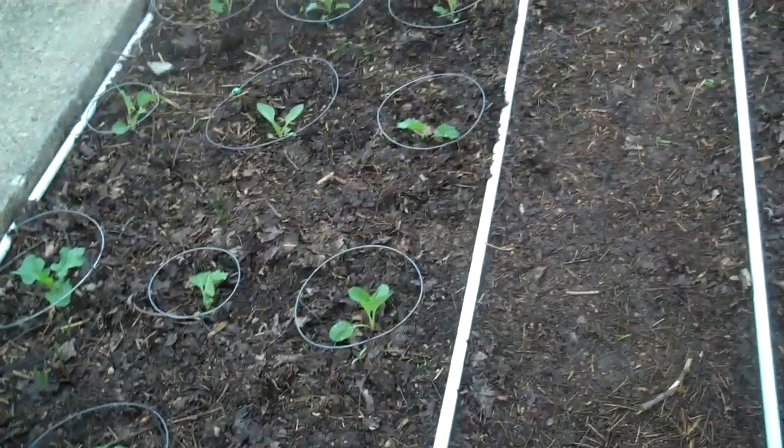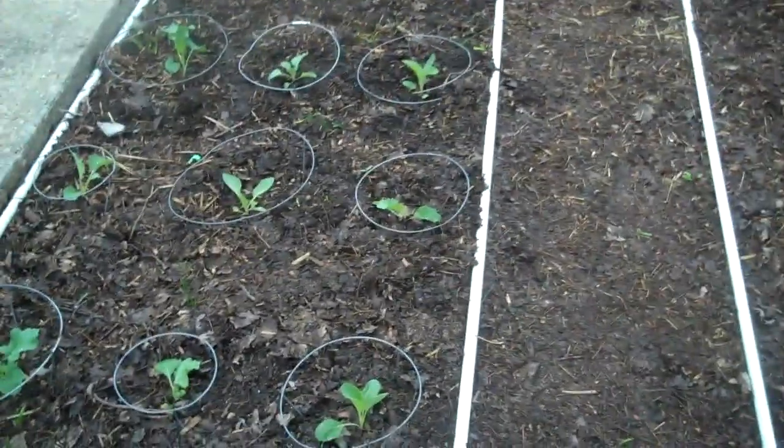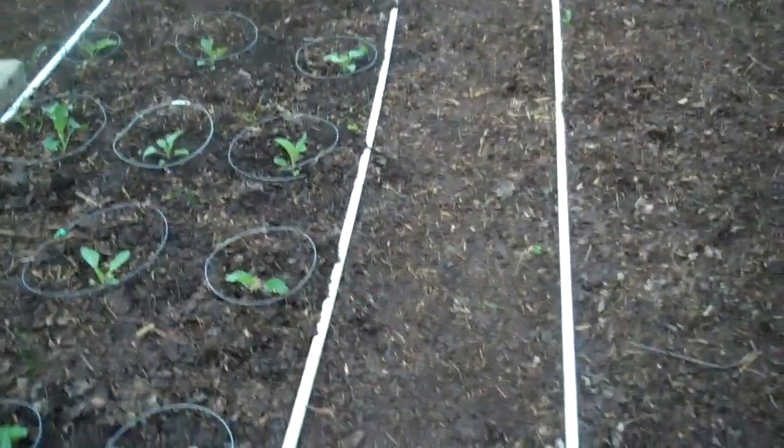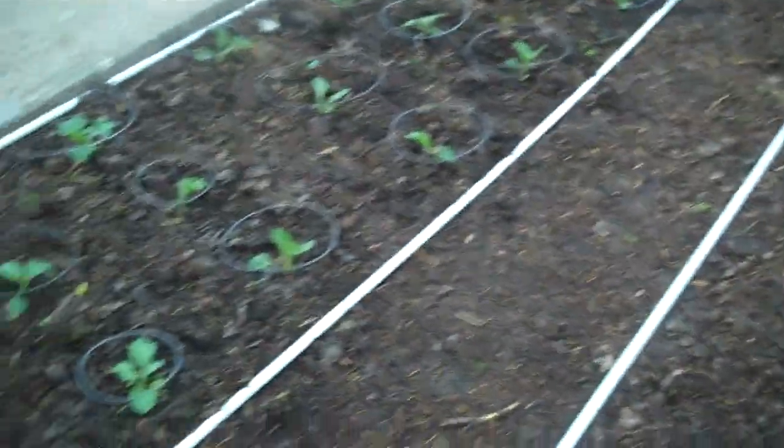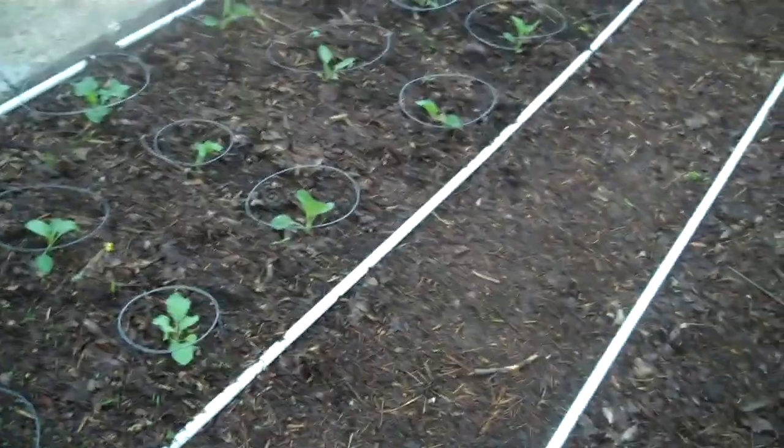And again, with the earthworms building all these tunnels, it makes easy paths for the plant roots to grow down and have access to air, water, nutrients — so it really does wonders.